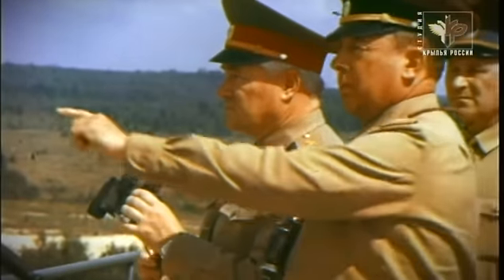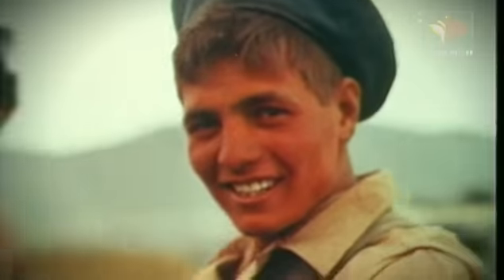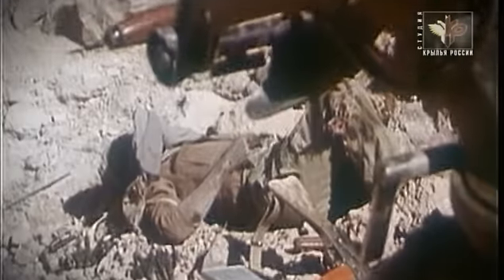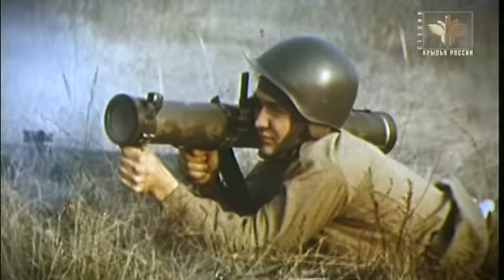В 80-х годах были созданы новые взрывчатые вещества, обладающие мощным фугасным и термическим действием, что позволило разработать огнемет с термобарическим боеприпасом. Толчком послужили боевые действия в Афганистане: там выяснилось, что пехота не имеет эффективного оружия для уничтожения противника в укрытиях. Применять артиллерию и авиацию было не всегда возможно, а противотанковые гранатометы требовали слишком большого расхода боеприпасов. Первым советским образцом с термобарической боевой частью стал реактивный пехотный огнемет «Шмель», разработанный в Туле в КБП.